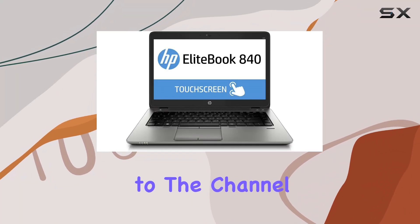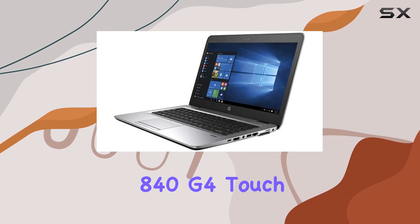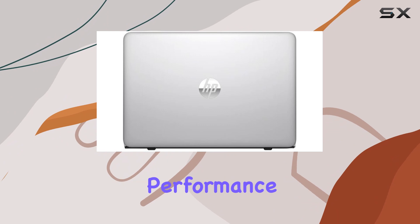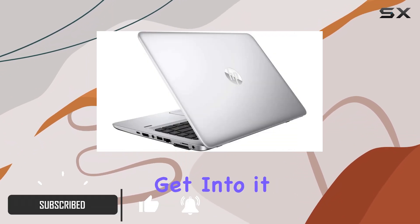Hey everyone, welcome back to the channel. Today we're diving into the HP EliteBook 840 G4 touchscreen laptop, a certified refurbished gem that promises performance and reliability without breaking the bank. Let's get into it.